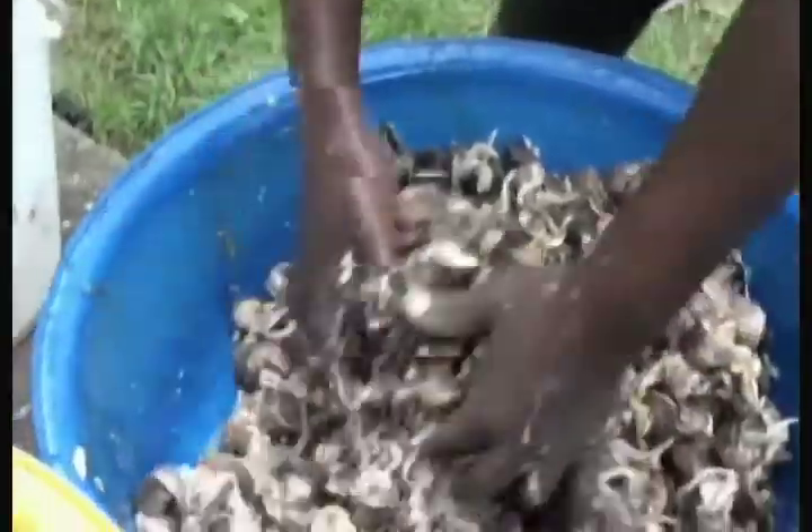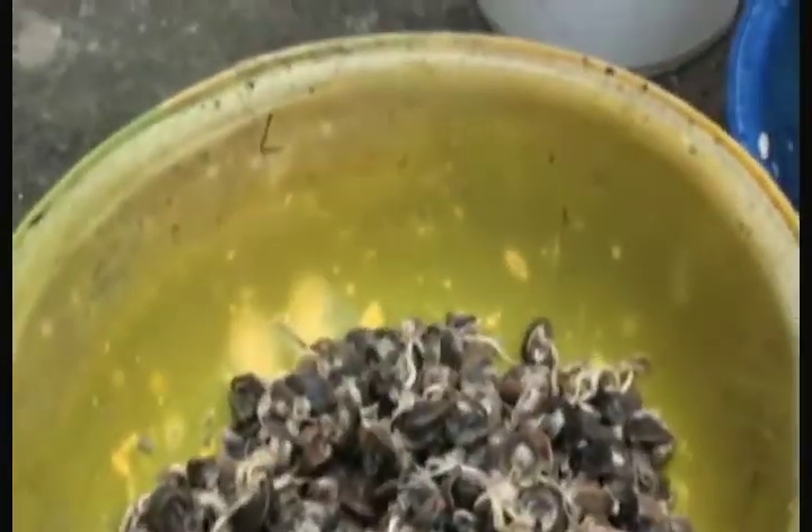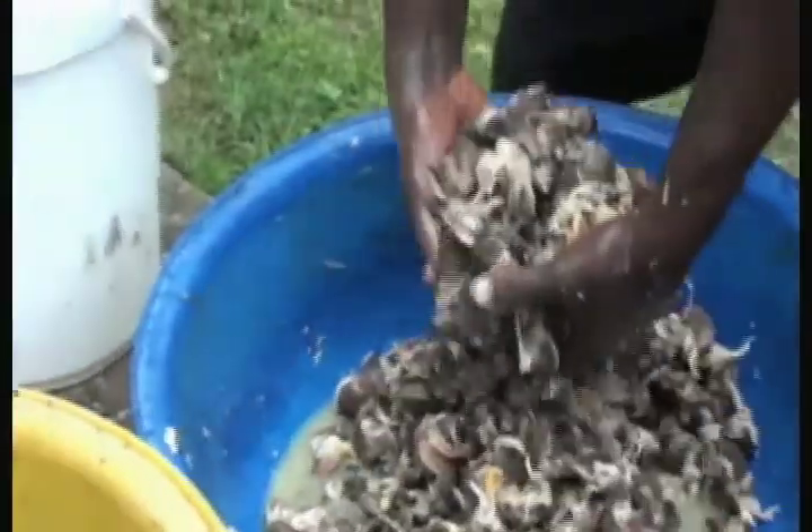Do you just love cooking in the kitchen? Why not watch this video and see how you can cook an authentic recipe from Cameroon with snails?